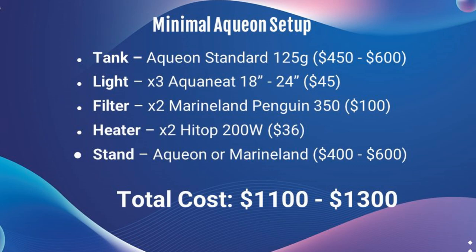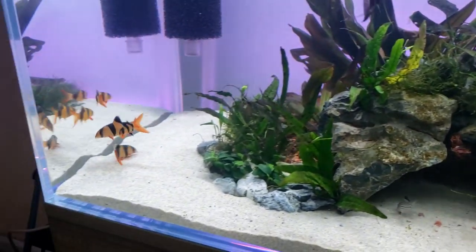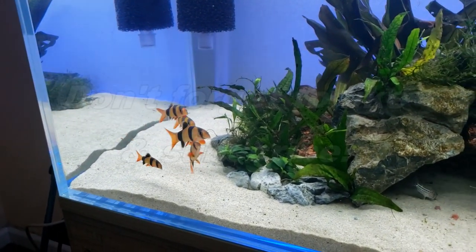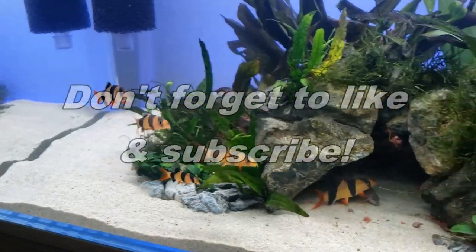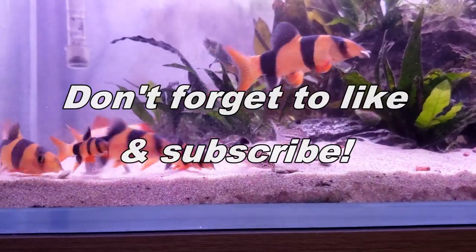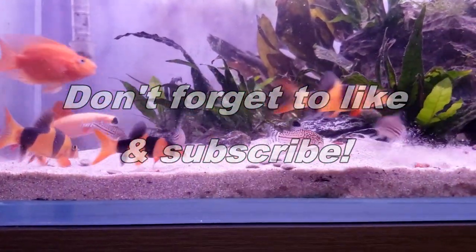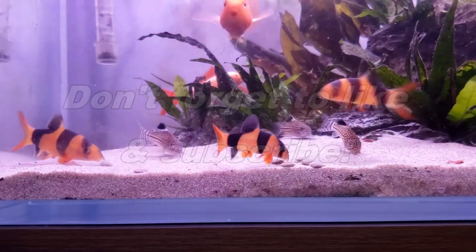Before we go into the next 125 gallon setup, I want to ask for a favor — if you're enjoying the video and finding it useful, please give it a like. If you're new to my channel, subscriptions are very appreciated. I've uploaded videos like this reviewing products, talking about species I keep, and sharing other aquarium adventures. Anyway, let's get back to the video.